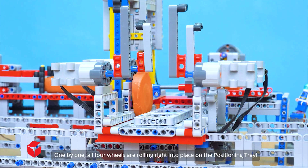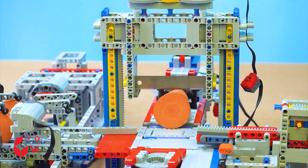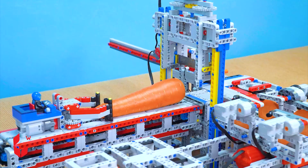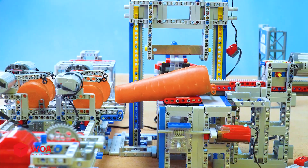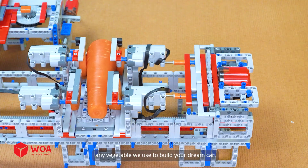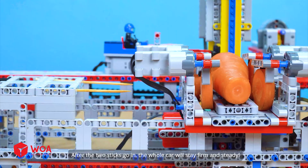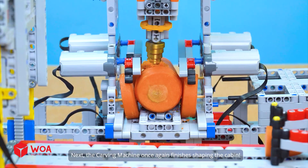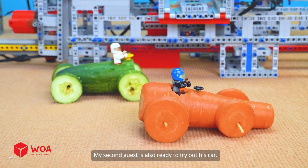One by one, all four wheels are rolling right into place on the positioning tray. For the car body, the remaining carrot will be trimmed a bit to make sure it's the perfect length. Our reliable drill is strong enough to pierce through any vegetable we use to build your dream car. After the two sticks go in, the whole car will stay firm and steady. Next, the carving machine once again finishes shaping the cabin. The carrot car is fully built. Add the steering wheel. My second guest is also ready to try out his car.